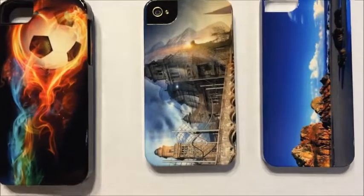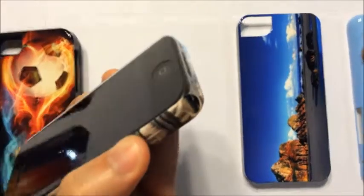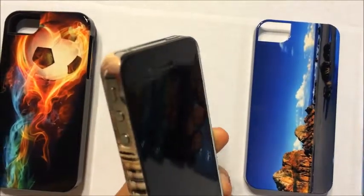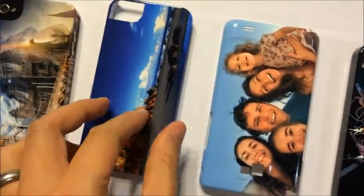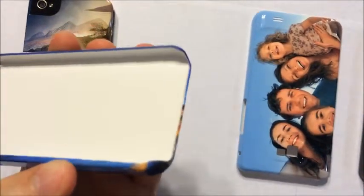Here is a snap-on case. This type of case fits directly onto the back side of the device. The printed image covers every corner, resulting in a very clean and complete finish.